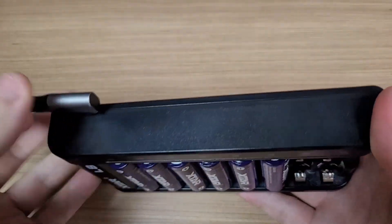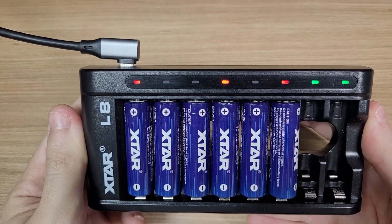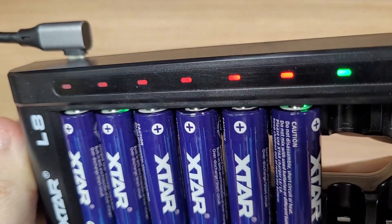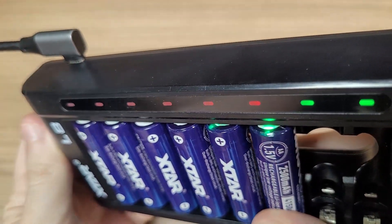The charger works with a USB Type-C port, and the batteries have an LED inside. These LEDs show when the battery is charging, and when the voltage is low they will start blinking as well.